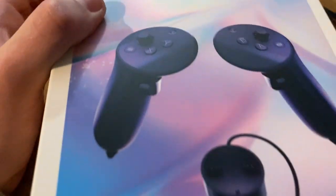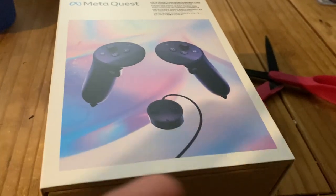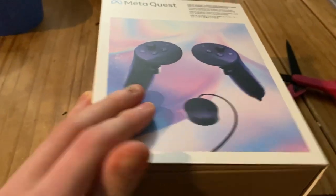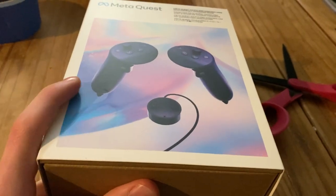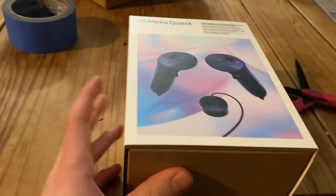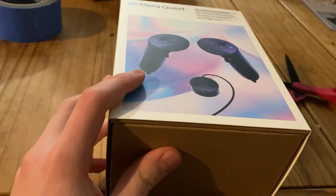So I got the Meta Quest Pro controllers. I'm gonna open these up, get them set up, and show you more of me opening them up. Then I'm gonna go play with them in Gorilla Tag to see how well I can play. I'll be back.